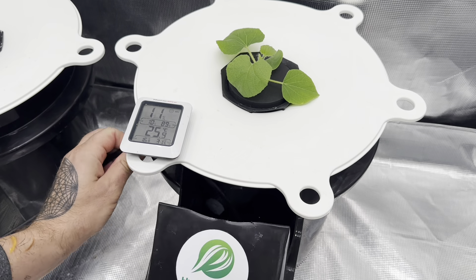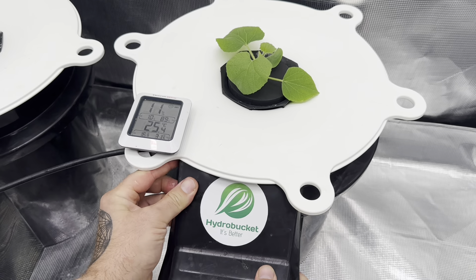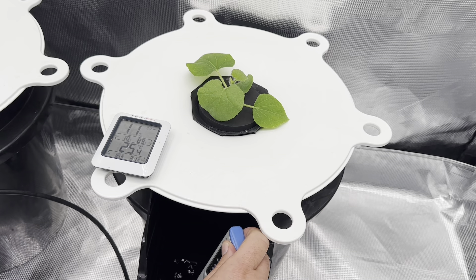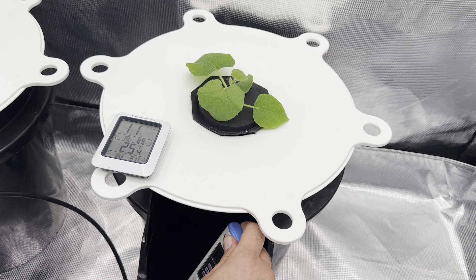Put our air stone back in, and let's check this in one hour.